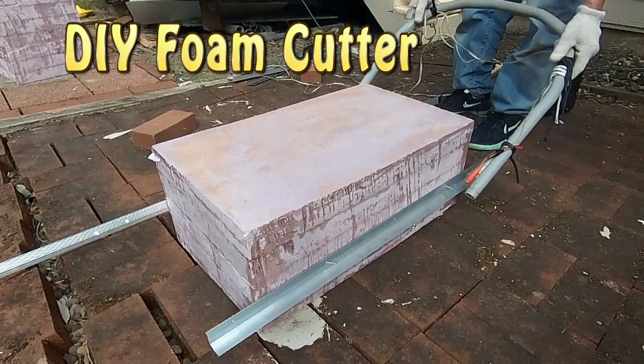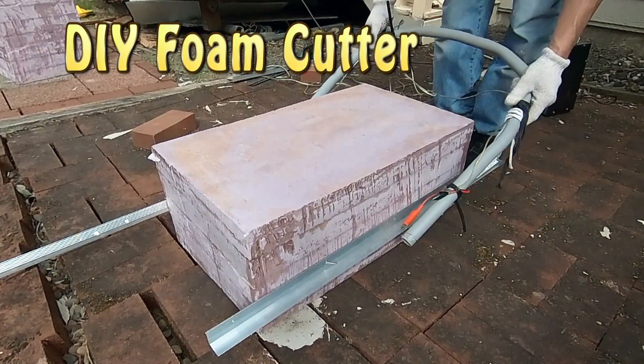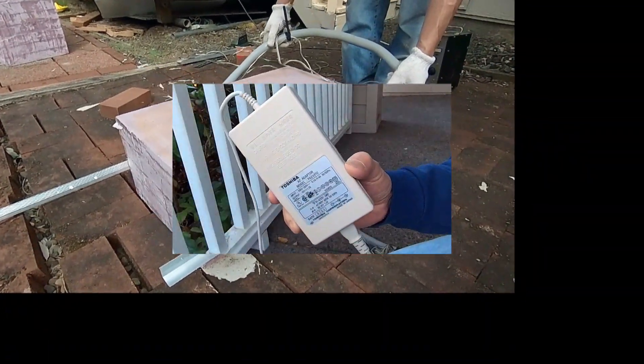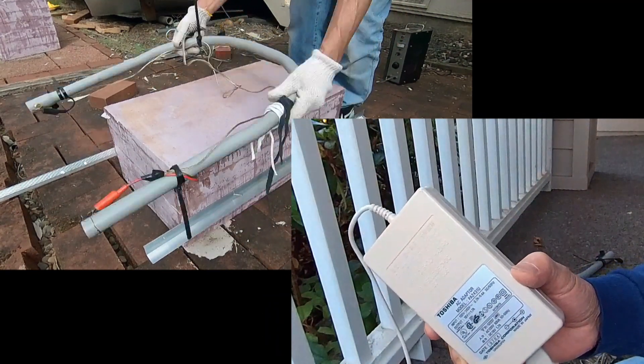I usually recycle or use the things I have on hand for my new projects. This video is about how to use a laptop computer power adapter to make a foam cutter to build my boats.